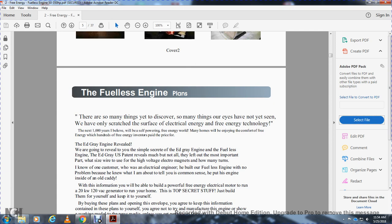In the next thousand years, I believe it will be a self-powering free-energy world. Many homes will be enjoying comfort free with energy, with the hundreds of free energy inventors who paid the price for it. The ED Gray engine revealed: we are now revealing the simplest secret of the ED Gray engine, the fuelless engine. The ED Gray U.S. patent reveals much, but not all. They left out the most important parts — which side of the wire within the high-voltage electromagnets, and how many turns.